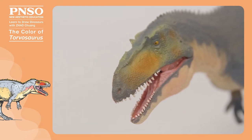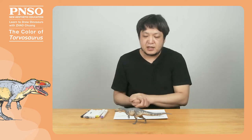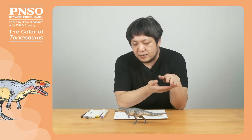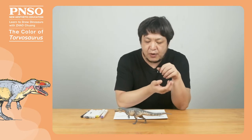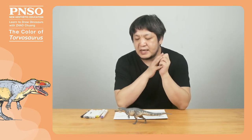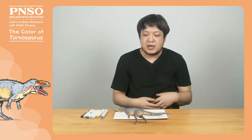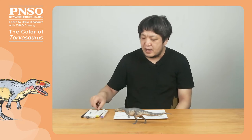Patterns on a dinosaur's body can normally be used for identification. The jugal horns of the Torvosaurus weren't very prominent, so we can use bright colors around the antorbital fenestra to make the head look more noticeable. The colors we use are quite simple — for example, the body is gray, the belly is light yellow or flesh color. To avoid dull colors, we may dab pink paint on certain parts of the body to give it a softer look.